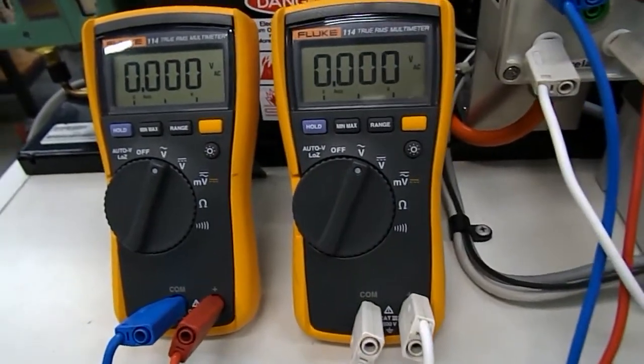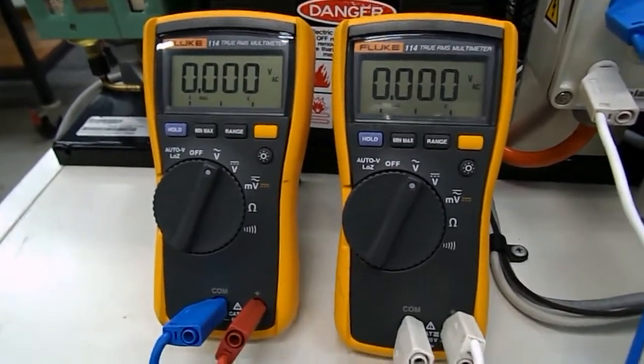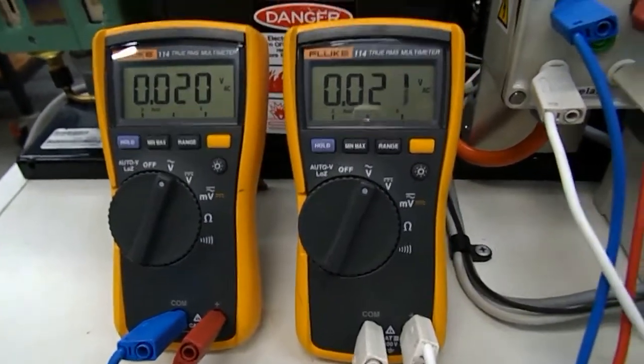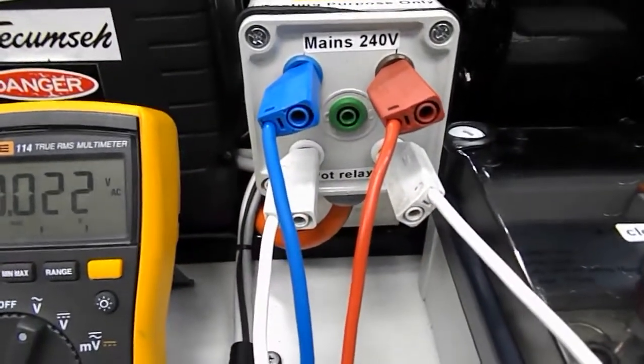So we'll just turn it on. The left-hand meter shows the primary source voltage and the right-hand meter shows the back EMF voltage which we are getting off an interface connection here.